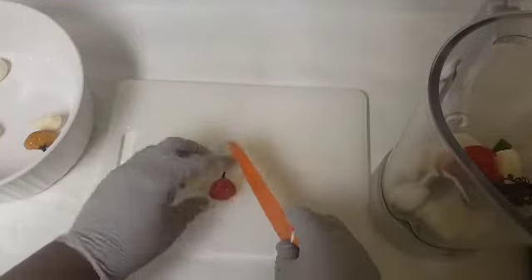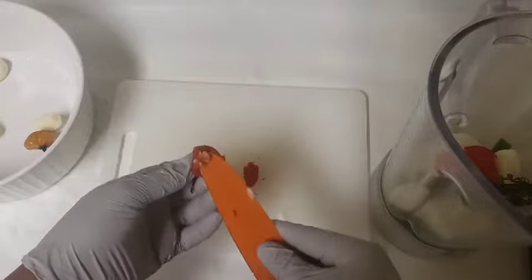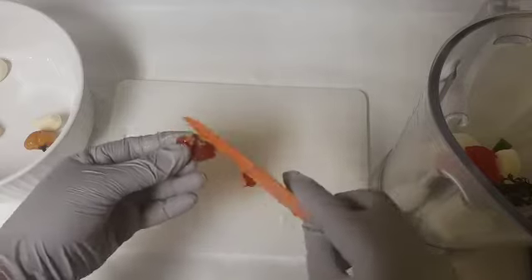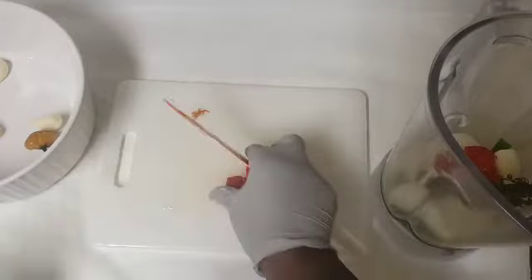If you're a person who does not like your food too spicy, you can cut the pepper and remove some of the seeds, because those are the things that make it extremely spicy.